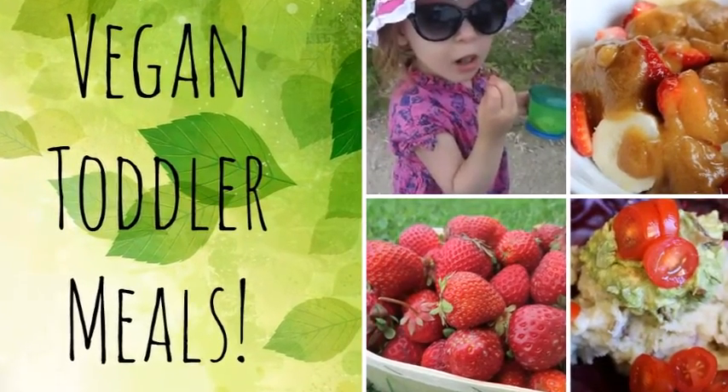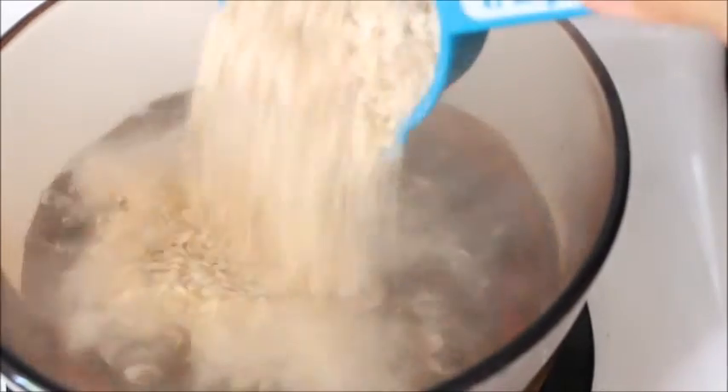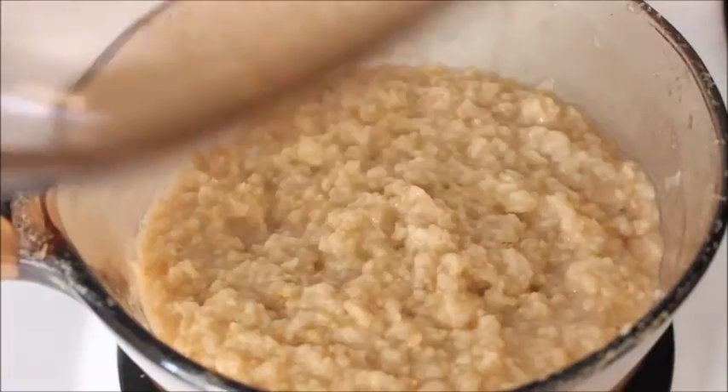Hi guys! In the morning I had some oatmeal, so I've added three cups of water to a pot with one and a half cups of quick oats.